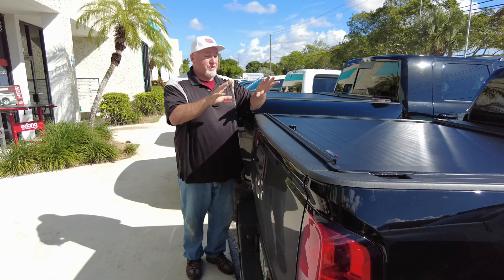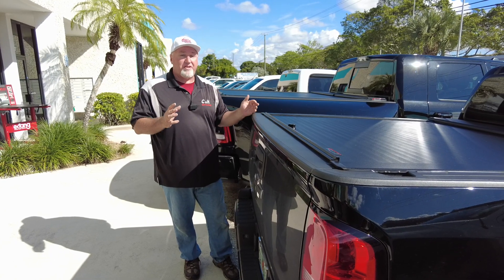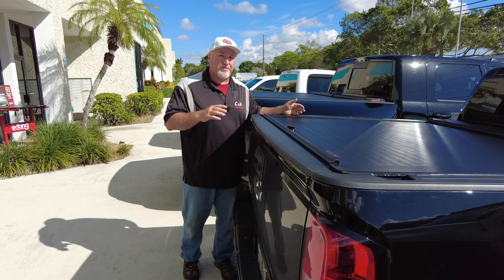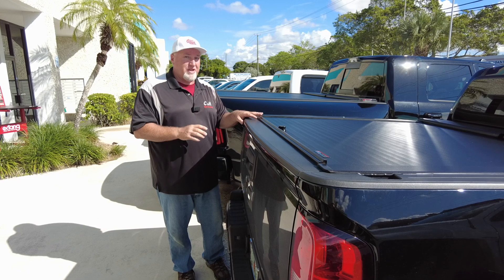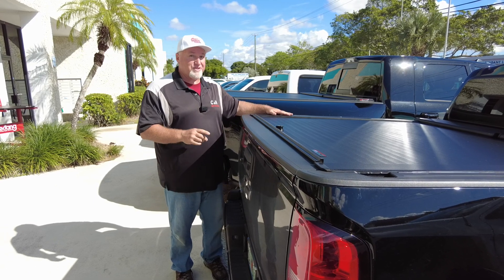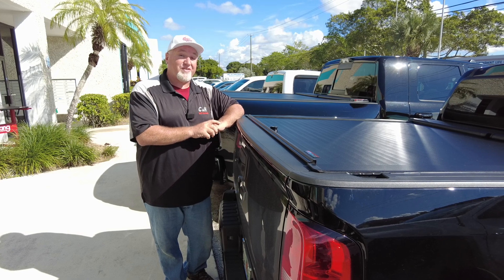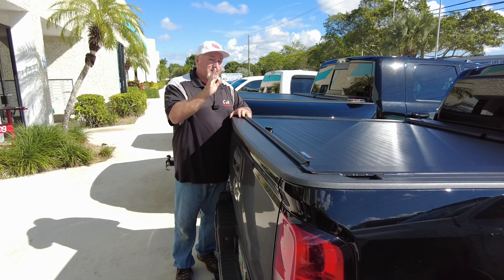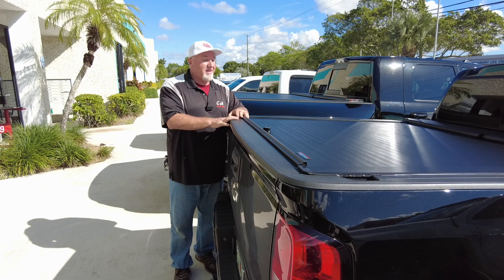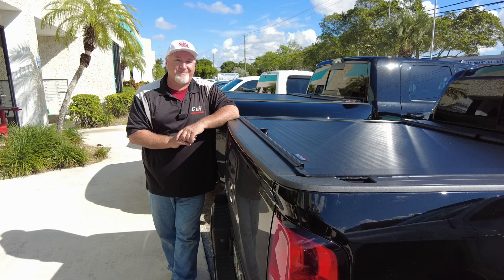If you like what you see here, hit that like button and subscribe to the channel to see all the latest stuff. We don't just do covers — we do lifts, wheels, tires, everything you could think of for your truck, Jeep, SUV, even minivans. Dave just got a really nice Honda Odyssey that we're going to be doing some work on — maybe a cold air intake, we'll see. Stay subscribed and stay up to date. Again, this is Chris with CNH Auto Accessories in Marguerite, Florida. Thanks.